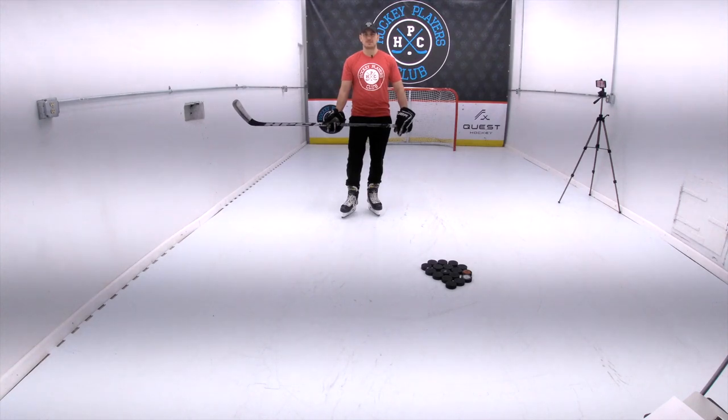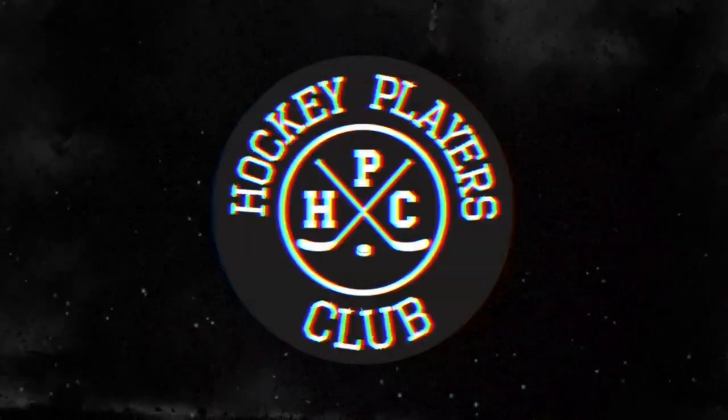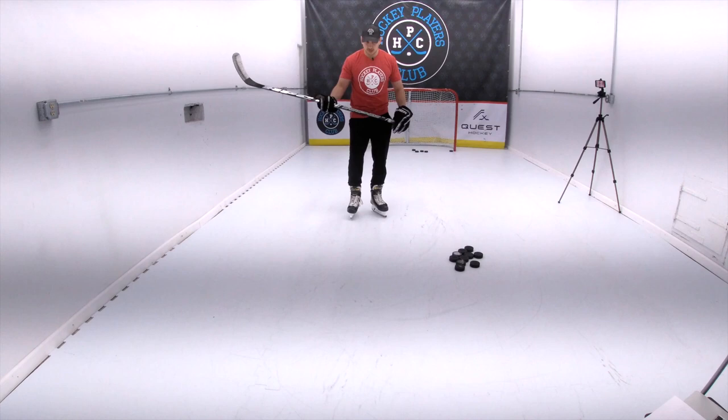Hi guys, Matt from the Hockey Players Club and Quest Hockey. Today we're going to work on tips and drills to improve your wrist shot. We're going to be working out of our brand new shooting room on synthetic ice, and I'm going to be rocking wheels and gloves.